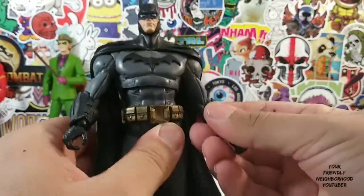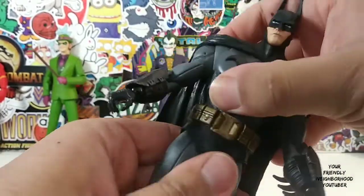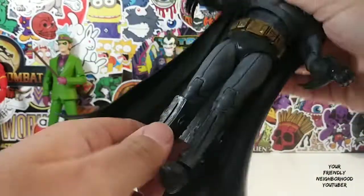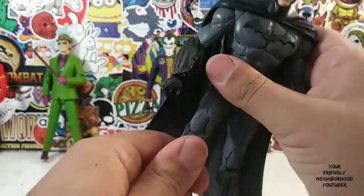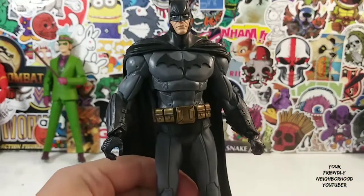He's a really, really great-looking Batman. I have to admit. Torso swivel, waist swivel. Legs can go out that much. Of course, knee bend — double jointed knees. Very nice. I'm not gonna lie. I really like this Batman. He's a very nicely detailed Arkham Batman.